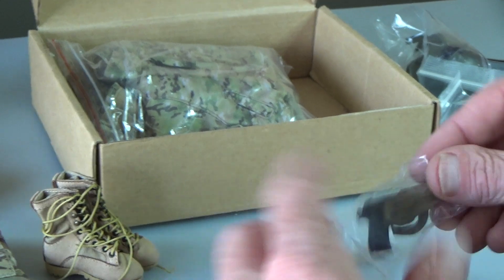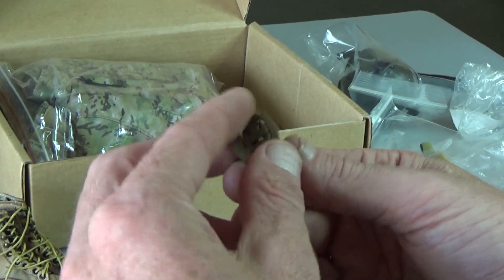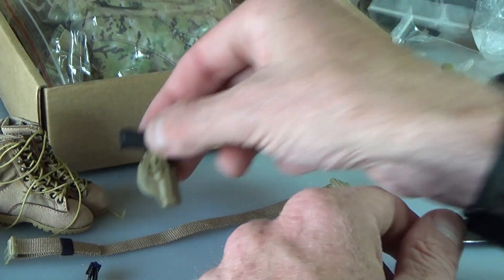Next, you get a sidearm — it's just a standard M9. I love these holsters, though. It's a really nice holster that just slips through the belt loop, high and tight. Really nice holster.